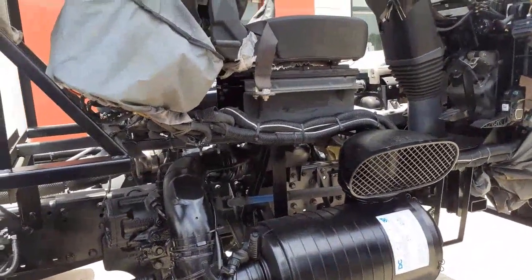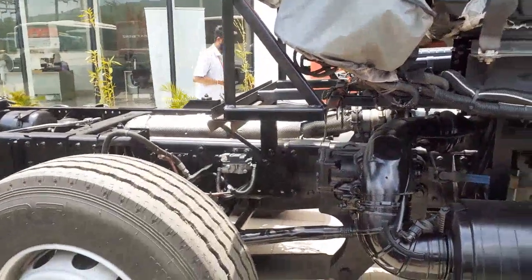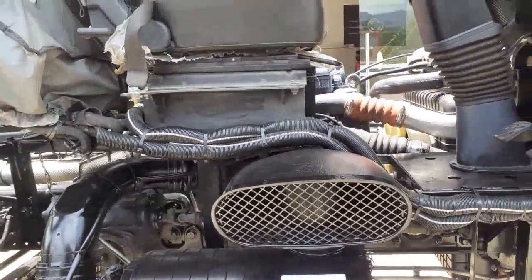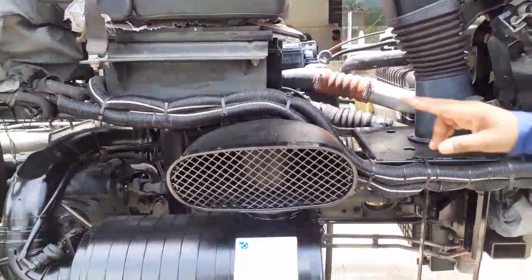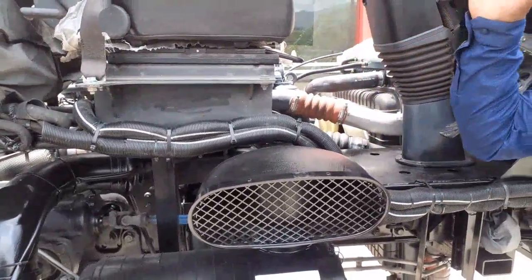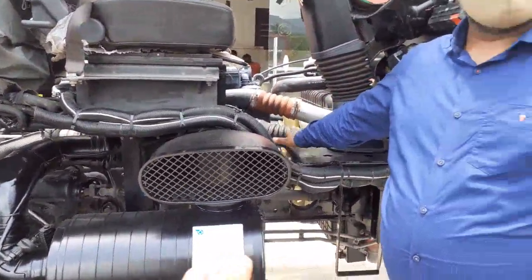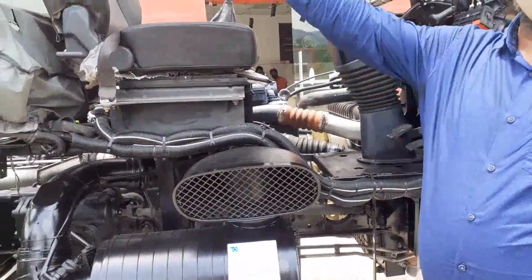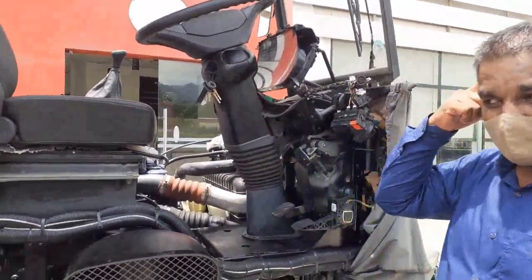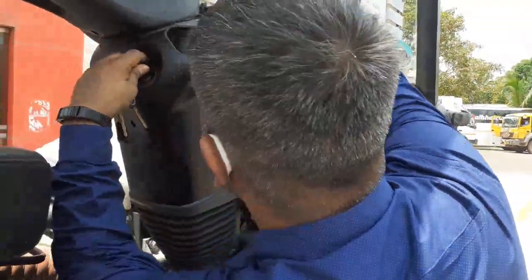This is a 2021-manufactured chassis. There are two alternators: one for the AC unit and one for the engine. From the AC alternator you can also take power for the body. Regarding the alternator rating and how much power you can draw, that will be explained further. The chassis is now being ignited and you can see the Mercedes-Benz symbol appearing on the display.